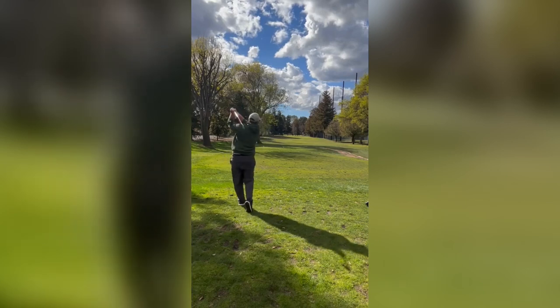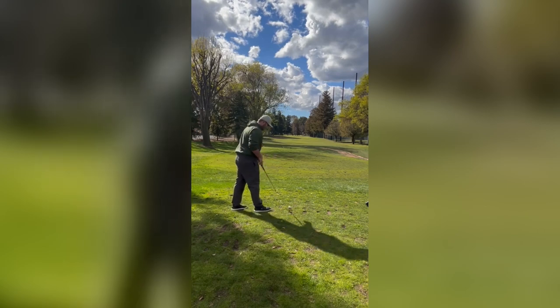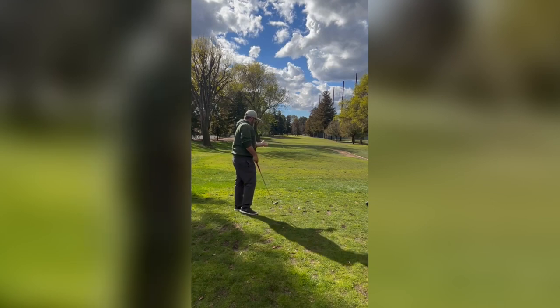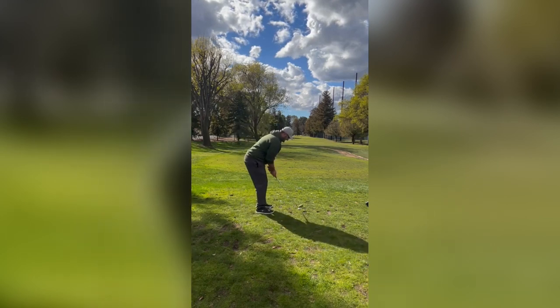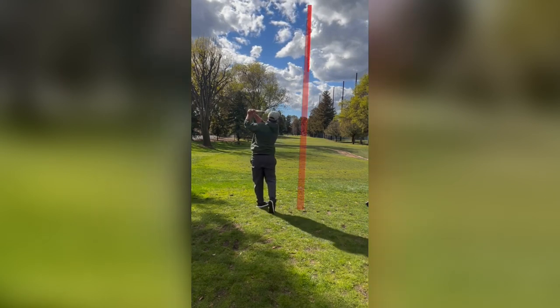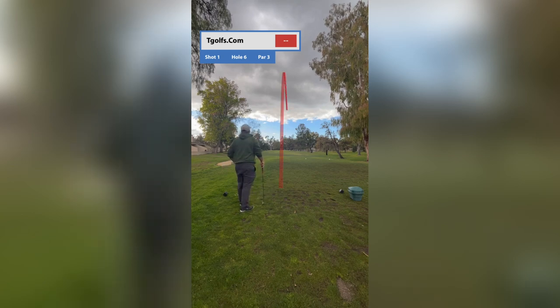As someone who struggled with consistency and accuracy with my irons, I was eager to give it a try. My first ever swing with the T Grip didn't go so well, but after knowing how the T Grip needed to be positioned in my hand, I was able to strike the ball purely. One thing I particularly appreciated was that it didn't feel like I was dramatically altering my swing or grip like other golf aids.